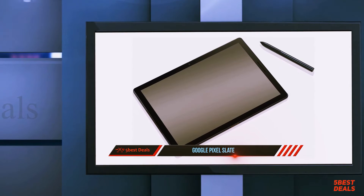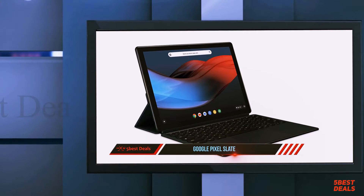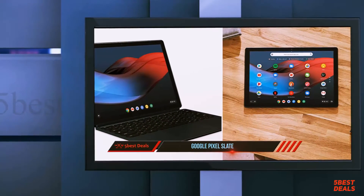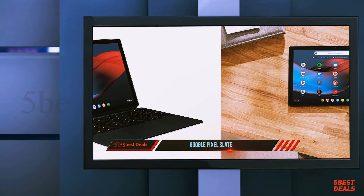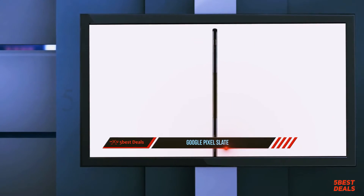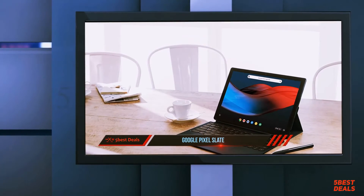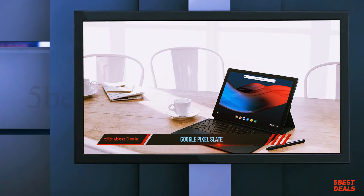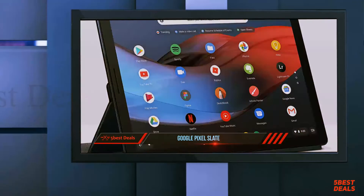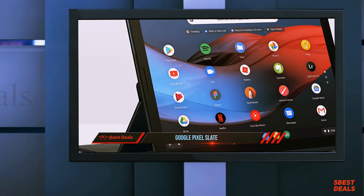At number three, the Google Pixel Slate. Chromebooks should be affordable — that's how Google's browser-driven, light computing future won over schools everywhere. Chromebooks are great, and Google has made bleeding-edge Chrome computers for years. The Pixel Slate tries to take on iPad Pro and Microsoft Surface territory by blending tablet and Chromebook into one device. It's the right direction, but the wrong product.